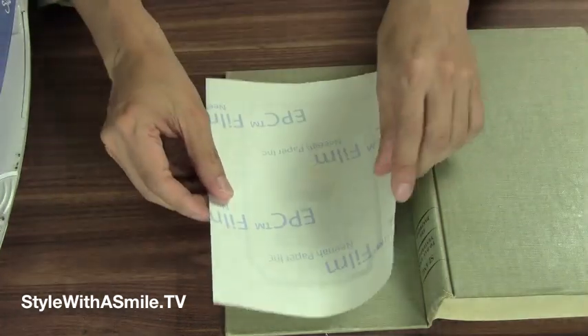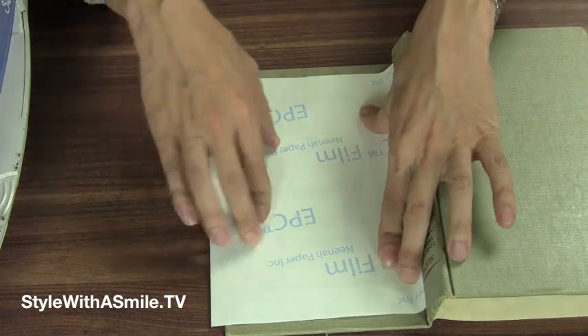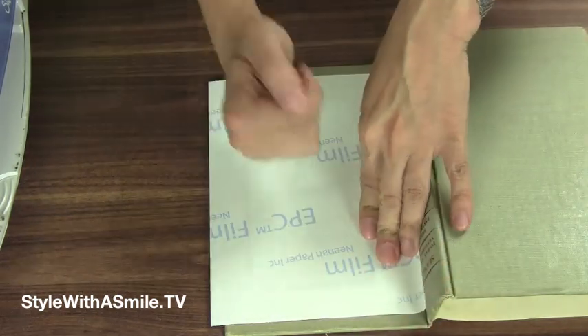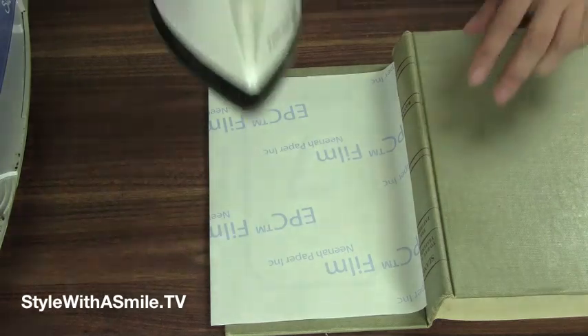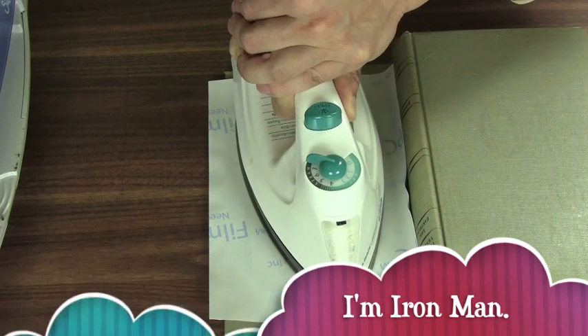Put the image face down on the surface while you heat up your iron to its highest setting. I'm not using an ironing board because you don't get enough leverage with the ironing board — you need a stiff surface underneath. Then press really hard on the surface, about a minute or two.